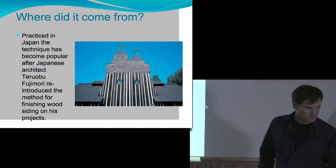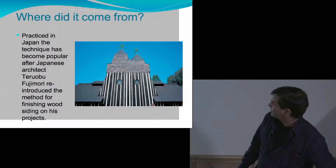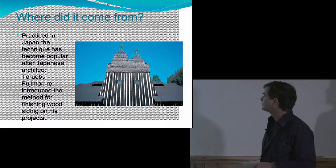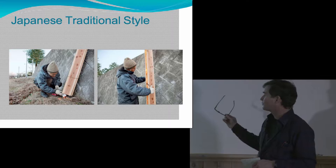First, where did it come from? There was a Dwell article in May of 2009 about this process. A Japanese architect, Fujimori, introduced this material back into Japanese architecture — it was a traditional material used there. The way it's created in the traditional style is they make these little chimneys out of three pieces of wood.